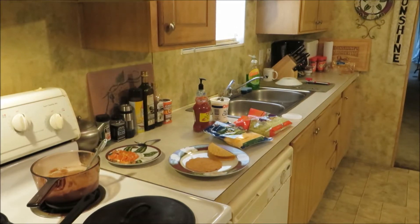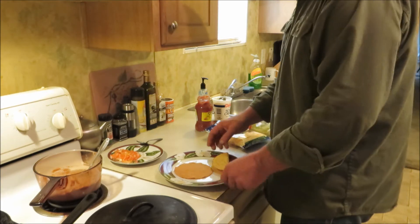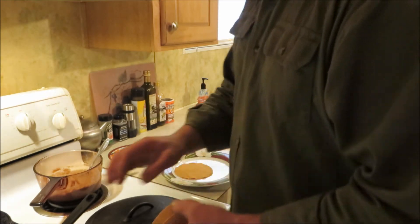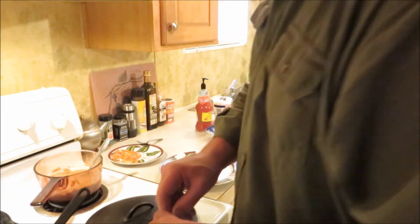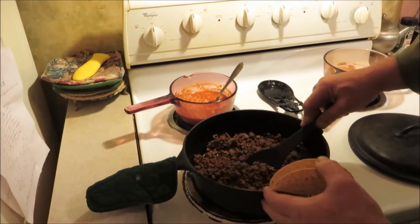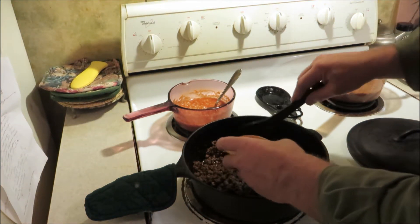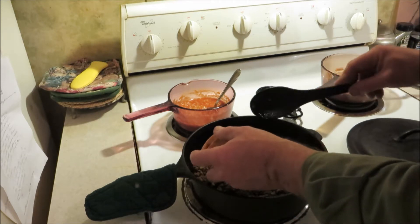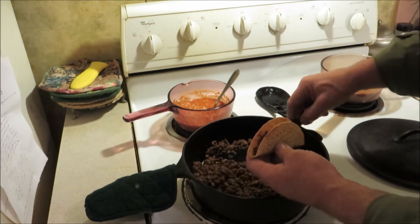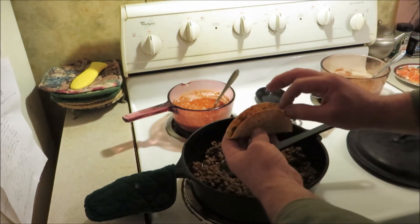All right gang, y'all welcome back. Let's build us a taco. Taco's an easy one — pretty simple stuff. I do mine over the skillet y'all, y'all probably do too. If you lose some it goes back down into the pot there, you know. Oh shoot, that one got away. Chrissy come here, I got something for you. All right y'all, that's that.